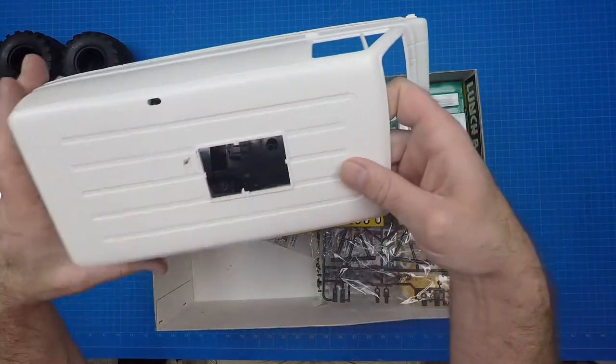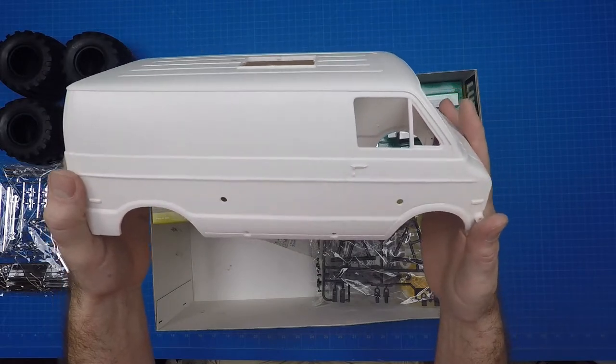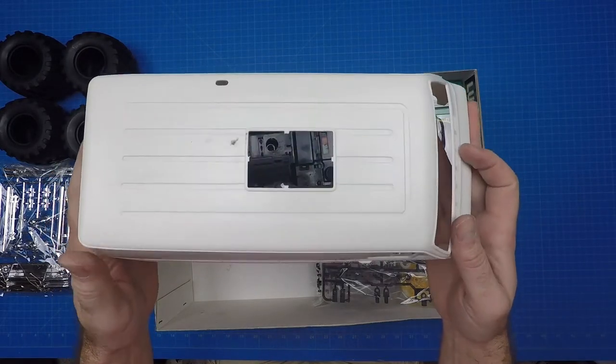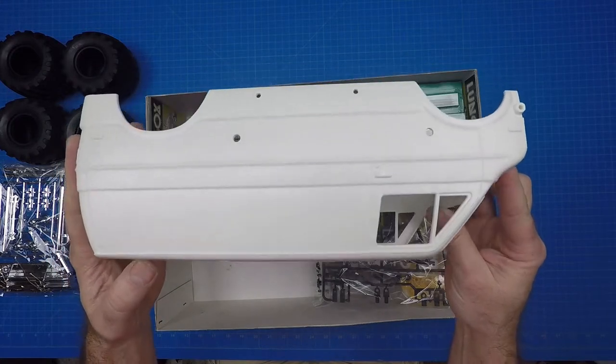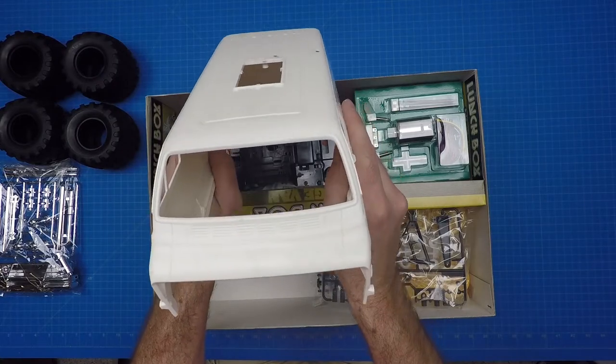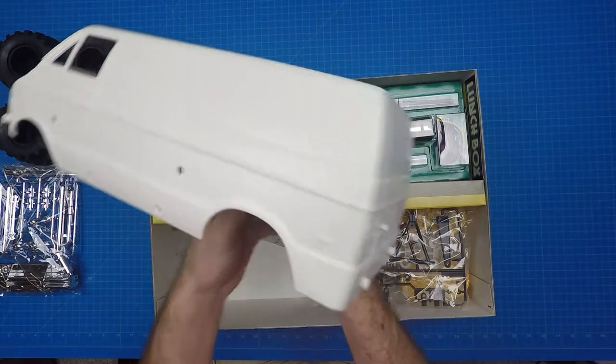The Lunchbox is classified as an off-road kit, but due to its high center of gravity and wheelie-prone chassis, it's barely stable to bash on flat surfaces, so using it off-road is more of an idea than a reality. Even though you won't be taking the Lunchbox to the track anytime soon, there is certainly a passionate following. The detailed Dodge van body is highly customizable, and the trickster chassis certainly keeps operators entertained.